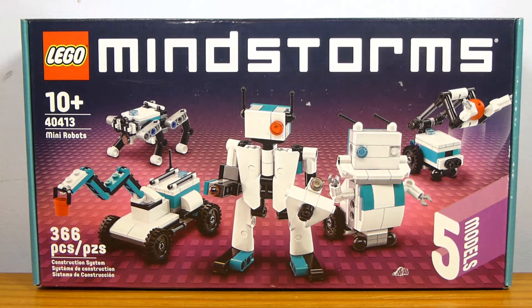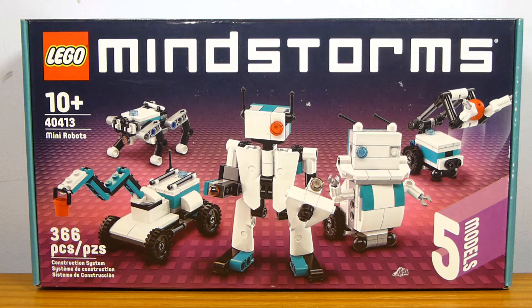Welcome back to another LEGO set review from Brick by Brick. Today we have set number 40413, the LEGO Mindstorms Mini Robots promo, which contains 366 pieces and was free with purchases of $100 or more during the month of October 2020 — I believe just the second half of the month, starting on the 15th.